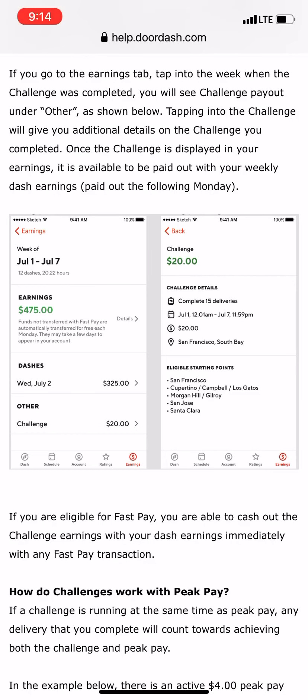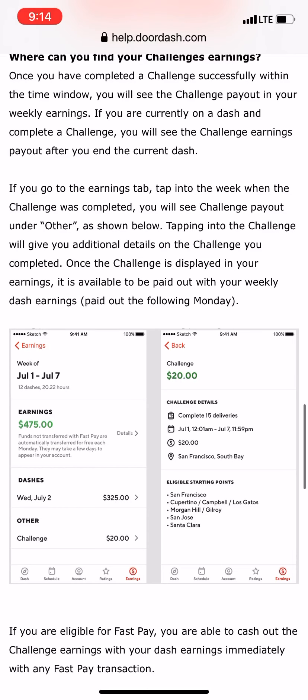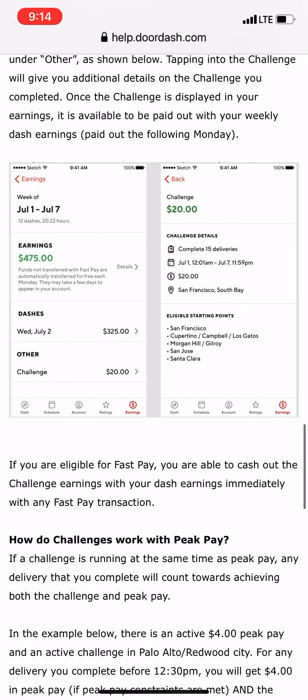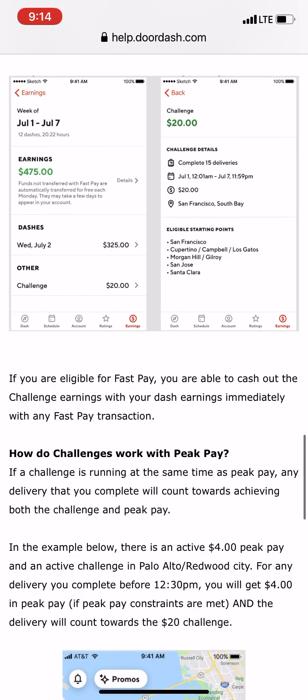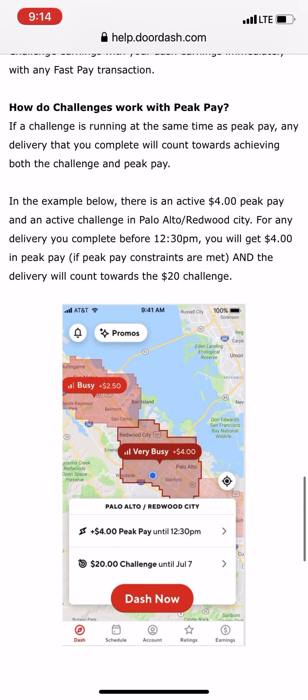To find your challenge earnings, go to the earnings tab and tap into the week when the challenge was completed — you'll see the challenge payout there. If you want to take a look at it again, just tap on the challenge or visit help.doordash.com.